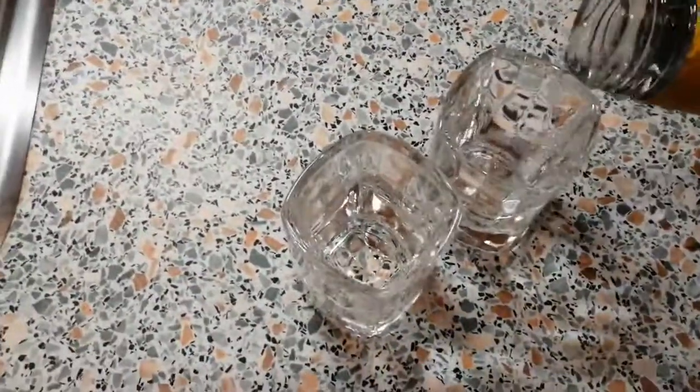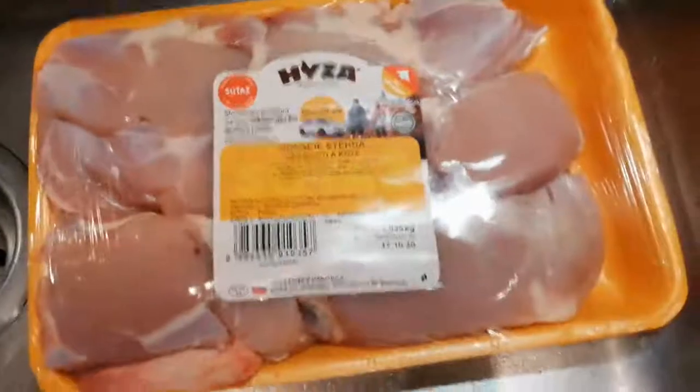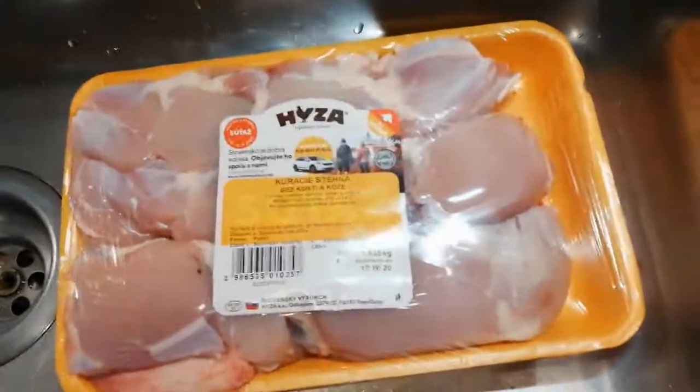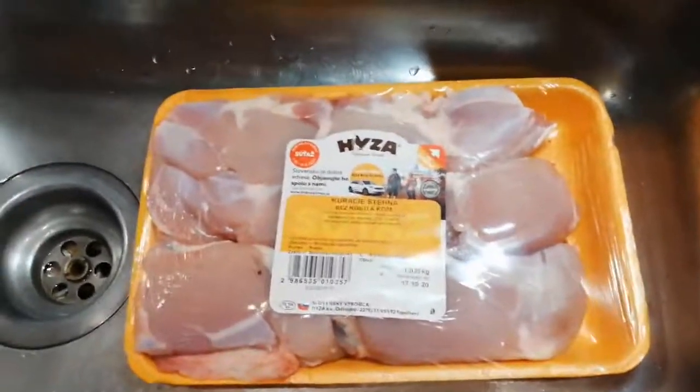Hey guys and welcome to Cooking with Speedos — I'm back baby! Today we're gonna be making some schnitzel, also known as cutlets, or 'rezne' in Slovak. This is a really proper good meal, good meat, but you've probably been taught how to cook this wrong, and I'm gonna show you the right way to do it.